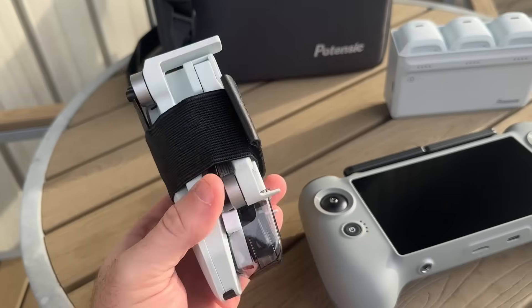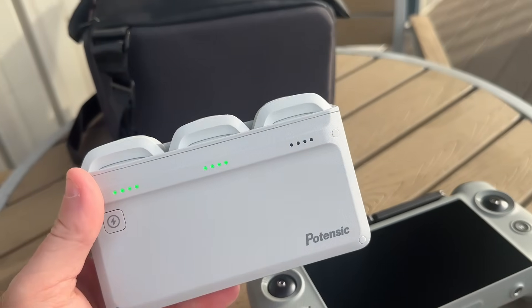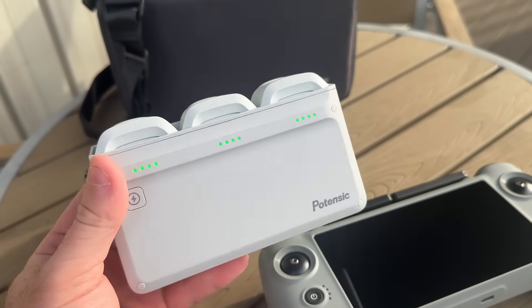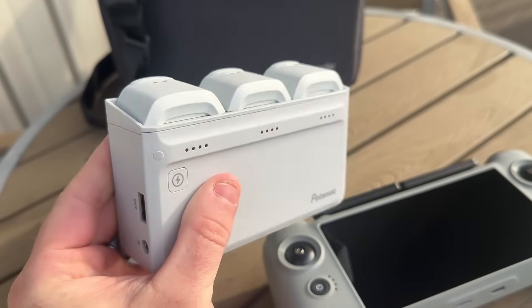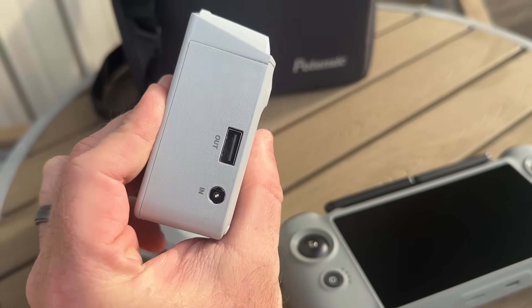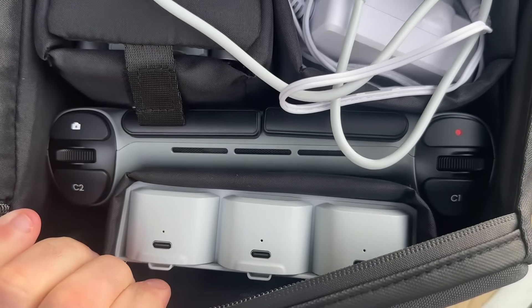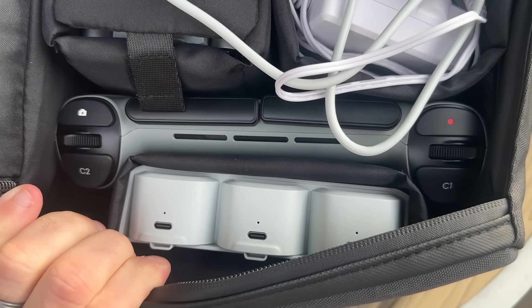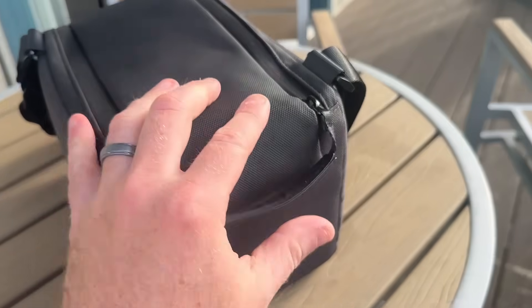The Fly More Combo is what I have here, and I would highly suggest spending the extra money for that. You're definitely going to want extra batteries. Having that separate battery charger that can charge independently from the drone is so nice — almost a must-have in my opinion. I love the case that this one comes with. It's very portable, everything fits super nicely, everything has a place, and I think you're going to regret not getting that combo if you just get the drone.